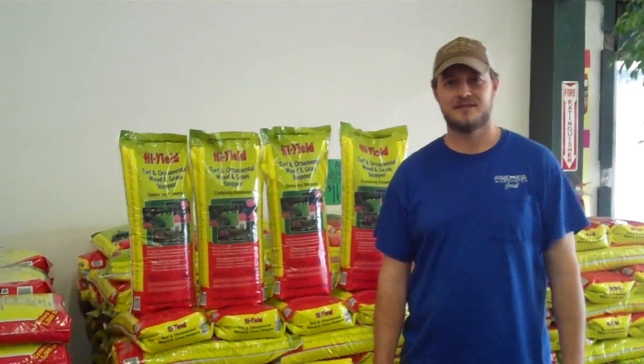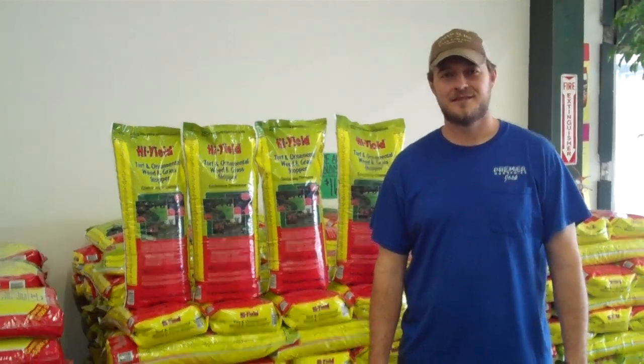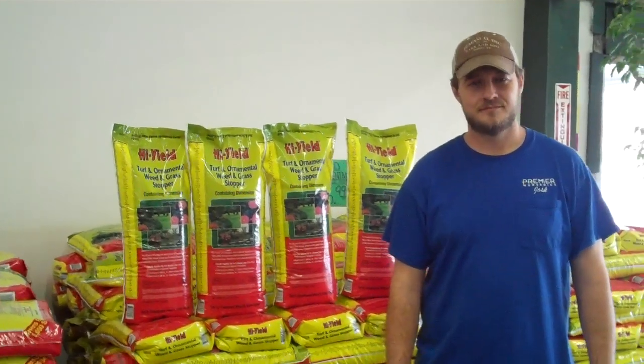Hi, welcome to the Plant Shed Show and the Plant Shed website. We're here with you this week to talk to you about weed prevention and weed control.